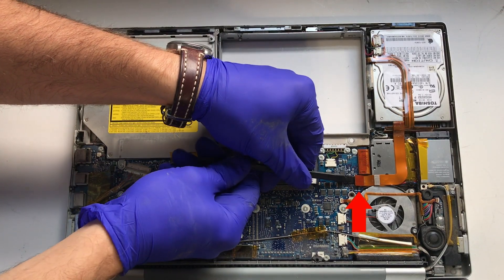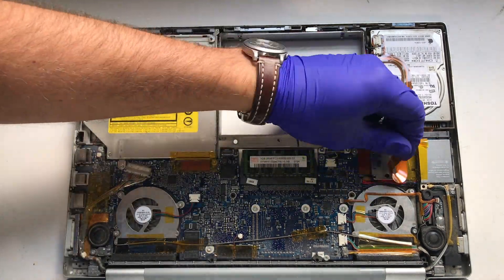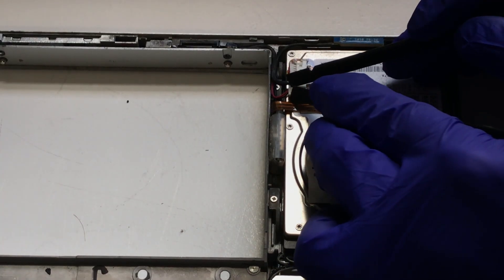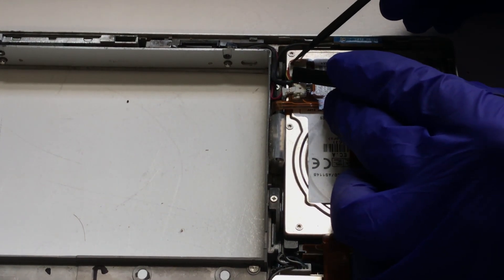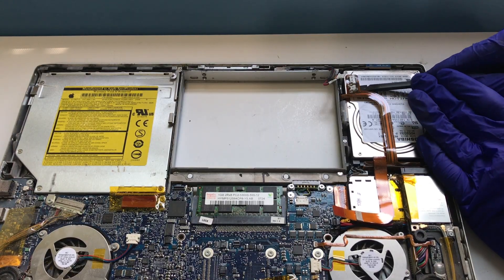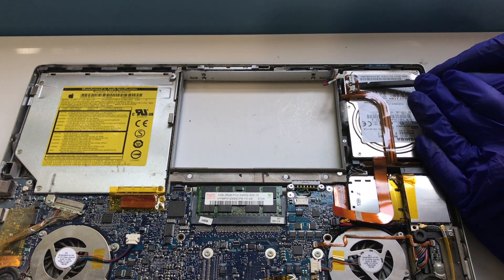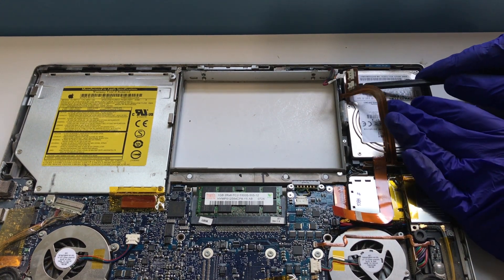Gently release the hard drive ribbon cable slowly, working it from all sides. Next, we will use two spudger tools to rock and release the sleep light and IR sensor connectors on top of the hard drive. We'll also need to very carefully slide our tool under the ribbon to release the adhesive securing it to the hard drive.